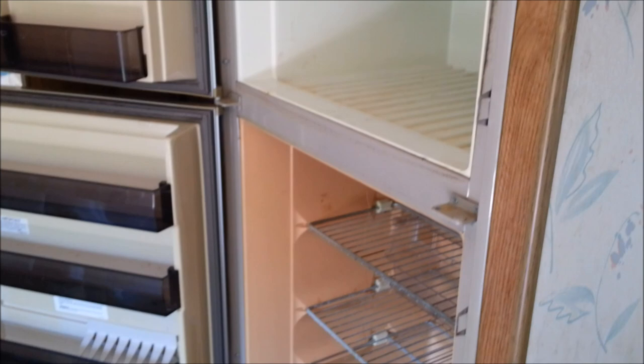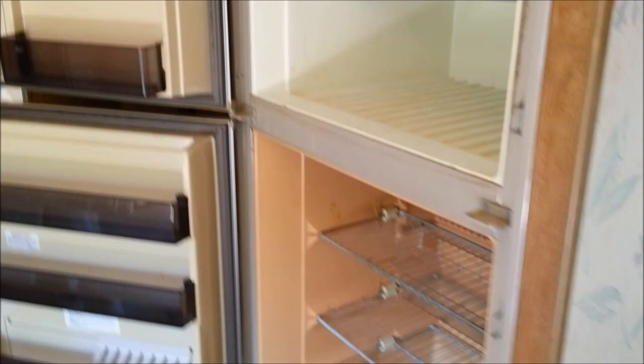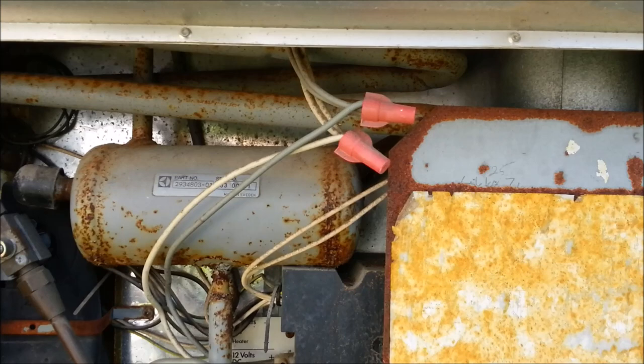This video will go through the removal of this refrigerator, and in another video I will go through the installation of the residential refrigerator, whichever one we decide to go with. I'll take you around the back and show you where we start disconnecting things. Through the outside access door, there are basically three things connected here that connect the refrigerator to the actual trailer itself.